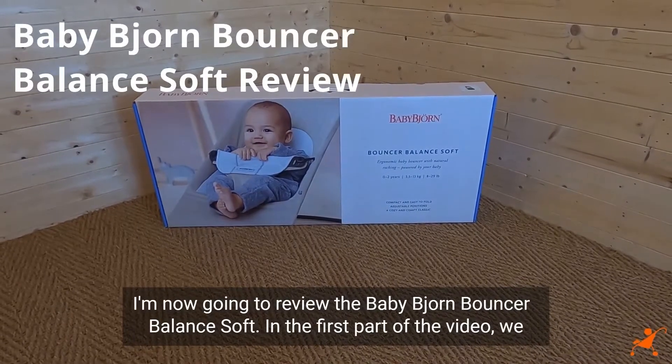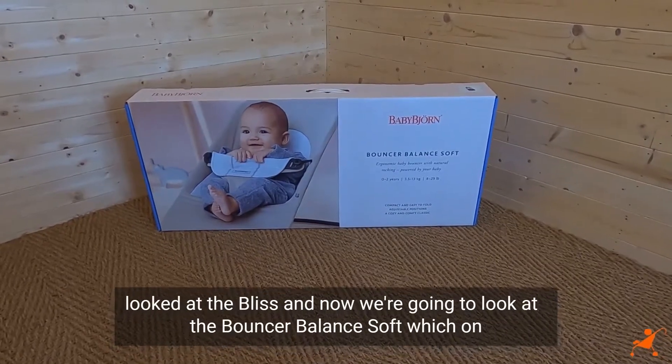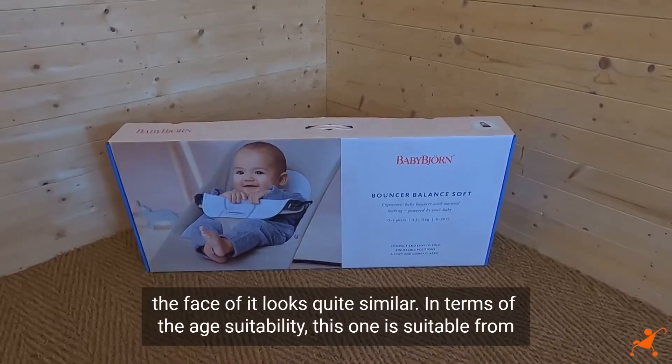I'm now going to review the BabyBjorn Bouncer Balance Soft. In the first part of the video we looked at the Bliss, and now we're going to look at the Bouncer Balance Soft, which on the face of it looks quite similar.